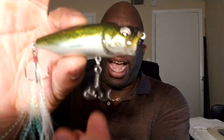Because I was having short strikes, I even added a trapper hook into mine to improve my hookup ratio. Also, along with that — you can hear it right there — there's a nice rattle inside of there.